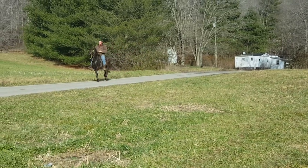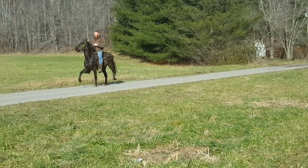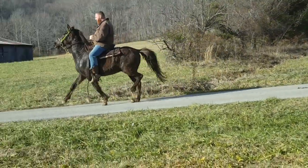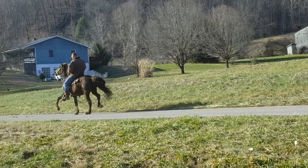I posted this video asking what gait this horse is performing, and my answer is this is the fox trot, or broken trot, or beginning stages of the rack right now.